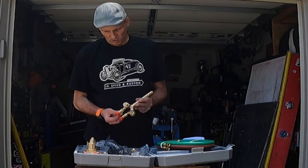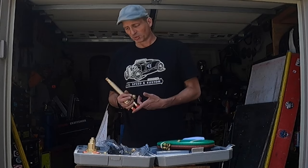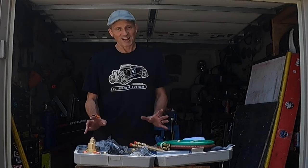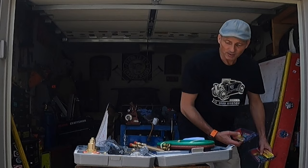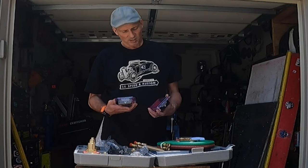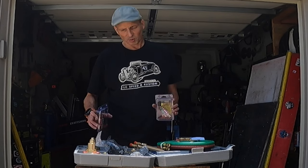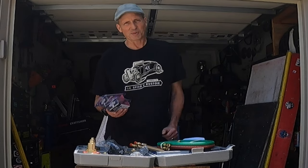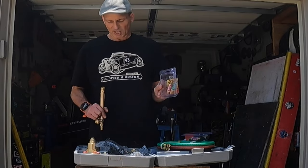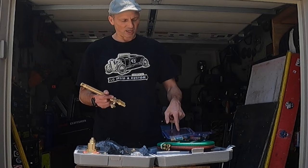Now this torch does come with check valves built into the handle. However, it does not come with flashback arrestors for either the torch or the regulators. I personally wouldn't recommend you get a torch kit and not run it with flashback arrestors. I know Harbor Freight sells regulator flashback arrestors for this kit, but I went online and got flashback arrestors for both the torch handle and the regulators. I just want that extra peace of mind, that safety, that I'm not going to have an explosion. So we're going to install all this.